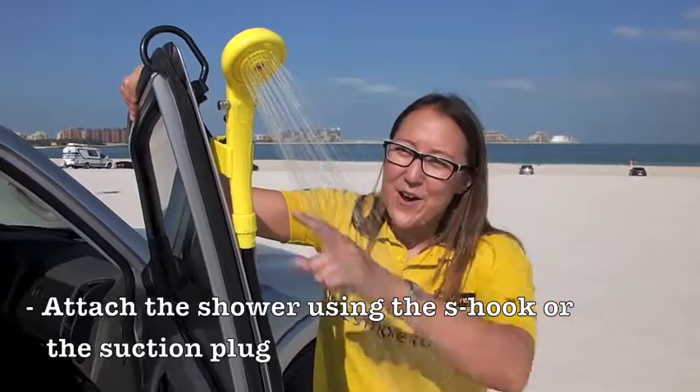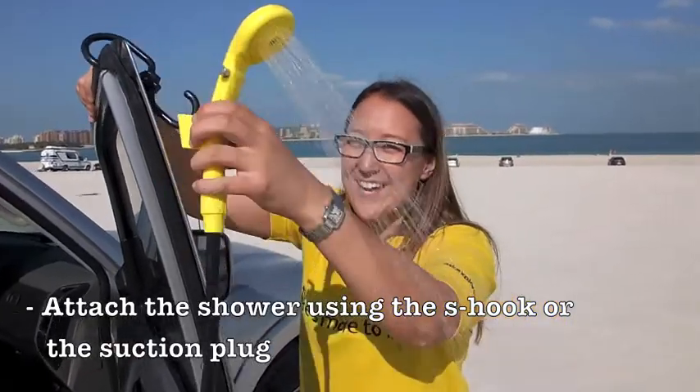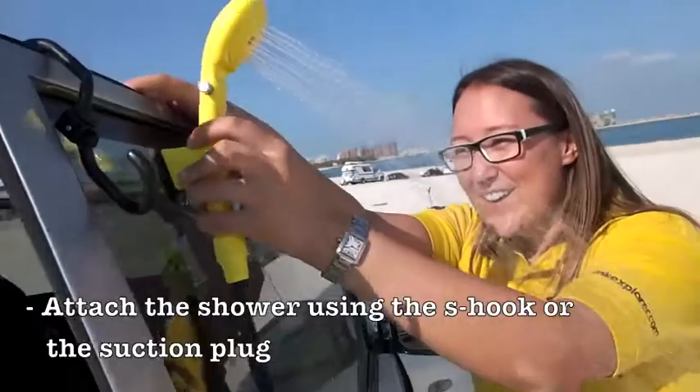Don't forget that with your camping shower you can either have it on a hook or on a suction.